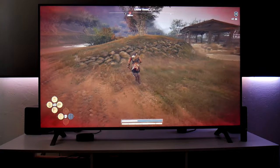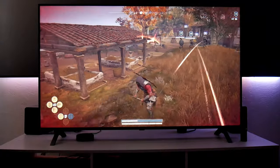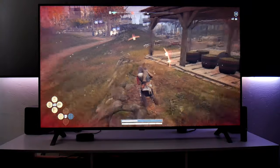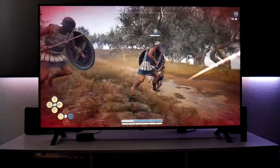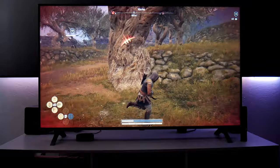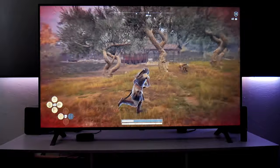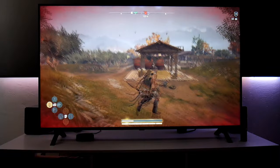I wanted to show you how this game looks on this TV running at 30 frames per second with HDR. There are a lot of enemies — it reminds me of snipers in Call of Duty, just annoying, shooting from far away. Anyway, this is Assassin's Creed Odyssey — let's switch to another game.